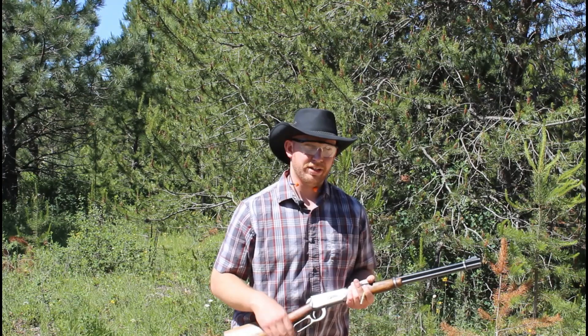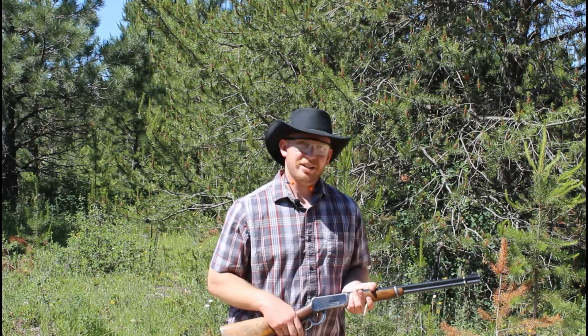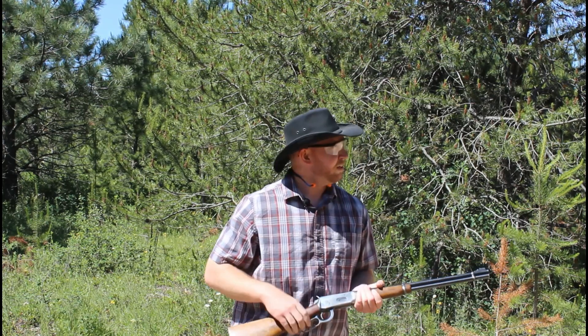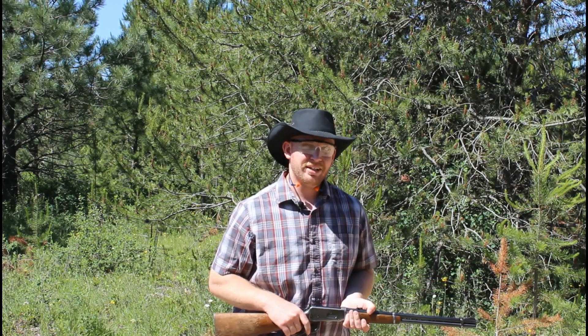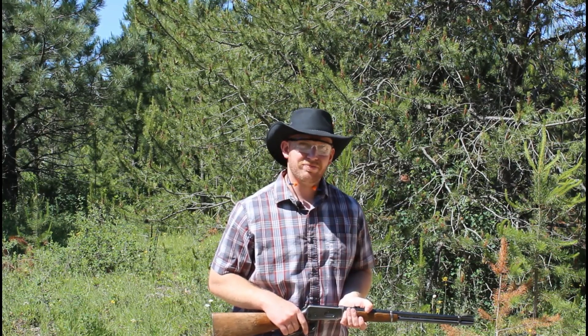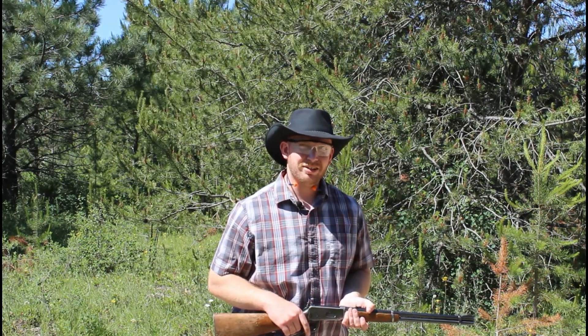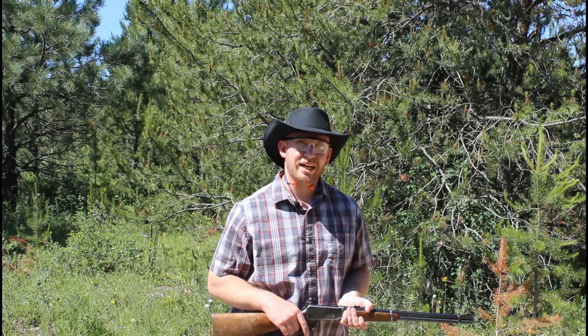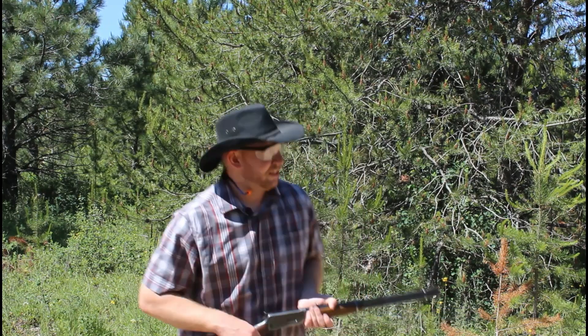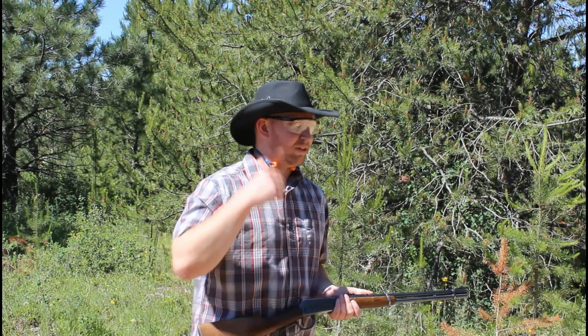We're gonna shoot the ballistic gel at 50 yards. Got two blocks of gel set up and a tarp down there, hopefully to keep it from bouncing off the table and landing in the dirt. I've also got a cinder block angled behind it just in case the round goes all the way through. Let's see if I can hit this at 50 yards — the iron sights are pushing it a little bit for me.